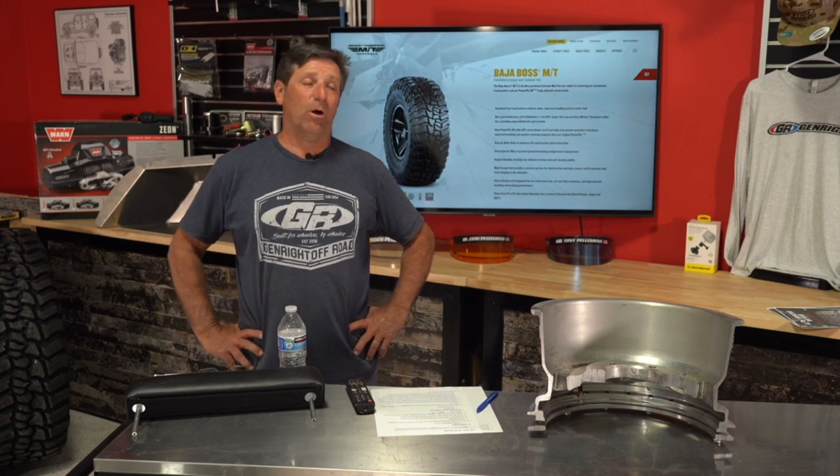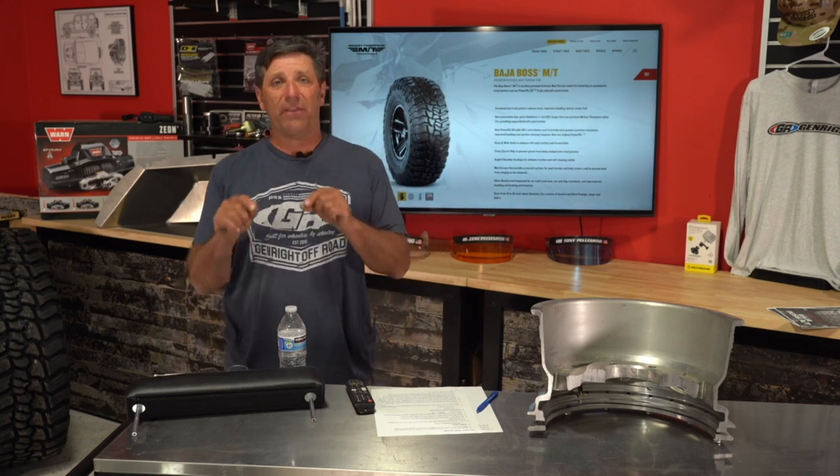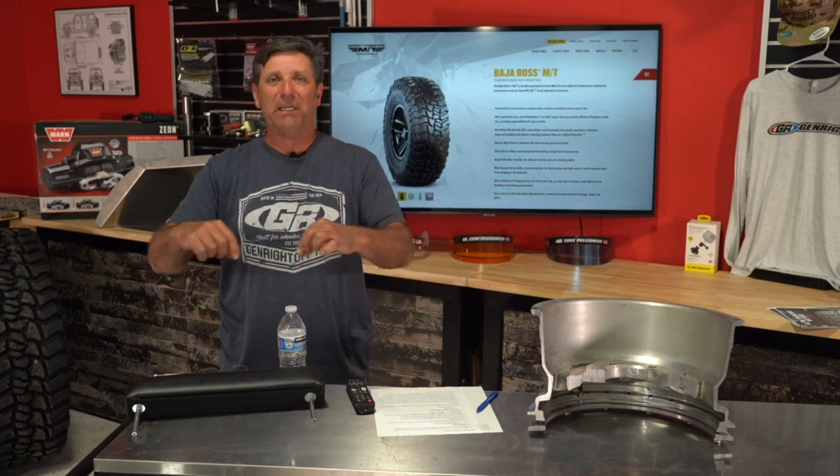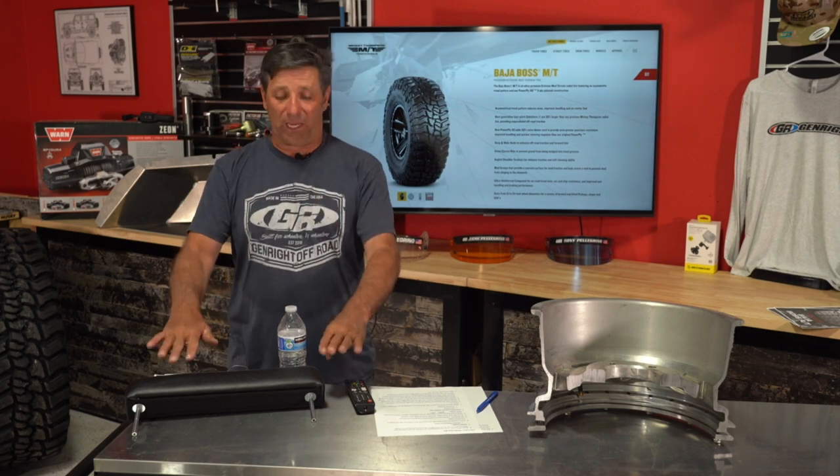A viewer asks if we could offer armrests that match PRP seats. A while back I had PRP making these for me with color-matched piping and beading — it did look nice. PRP has grown and is too busy for armrests now, so we're doing that ourselves. That said, you could absolutely take these to an upholstery shop and have them tricked out to match your Jeep.